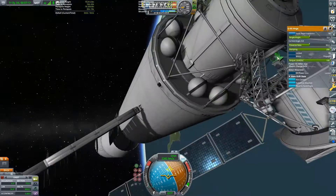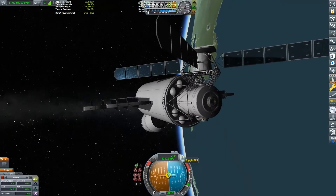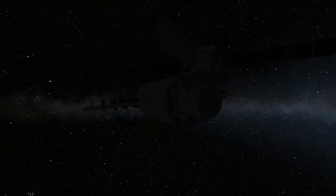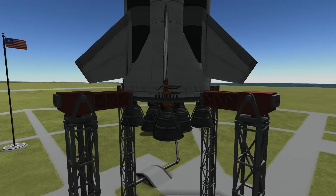Just two minutes into the video, the space station is deployed. I spent a few hours working on this thing, so we need to take some time to admire it. And now we need to launch some crew up.